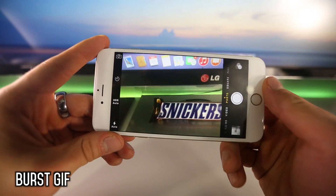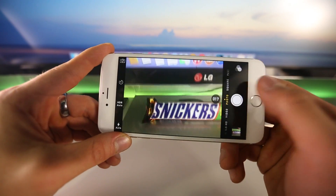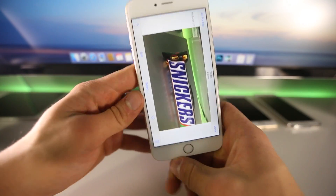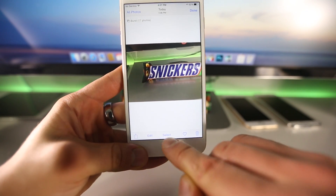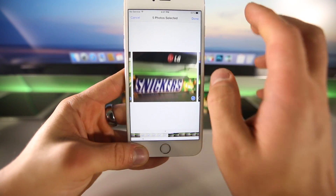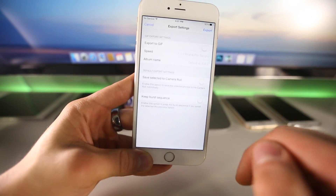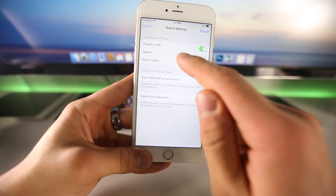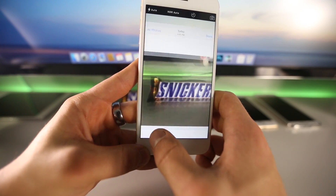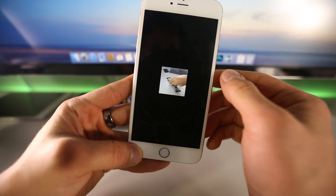Next is Burst GIF, which does exactly what the name suggests. If you ever take a burst of photos, this allows you to turn that burst into an actual GIF. You go into the settings, select which photos you want, and it lets you make a GIF from the selected pictures. You can choose how many frames per second you want — one equals one frame per second — and when you export it creates a new category inside your photos called GIFs.